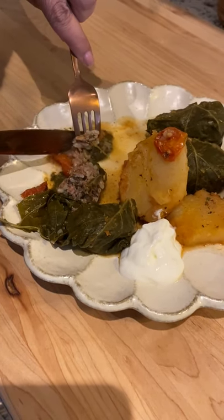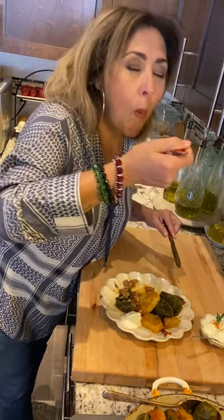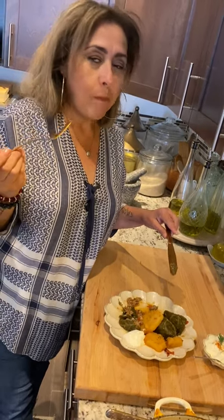I love to serve it with some nice cool plain yogurt on the side. Sahteen everyone, I hope you enjoy this special dish that comes straight from Al-Quds, Jerusalem.